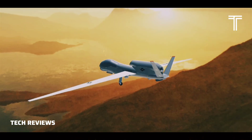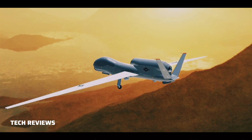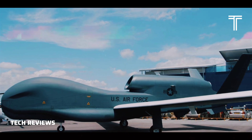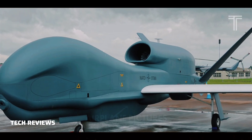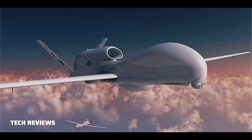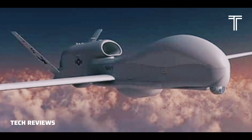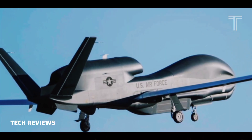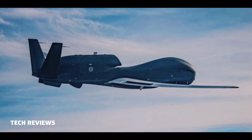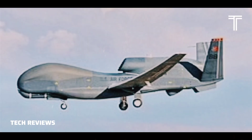Performance: Maximum speed: 391 mph (629 km/h, 340 knots). Cruise speed: 357 mph (570 km/h, 310 knots). Range: 14,200 miles (22,800 kilometers, 12,300 nmi). Endurance: 34+ hours. Service ceiling: 60,000 feet (18,000 meters). Lift-to-drag ratio: 33.